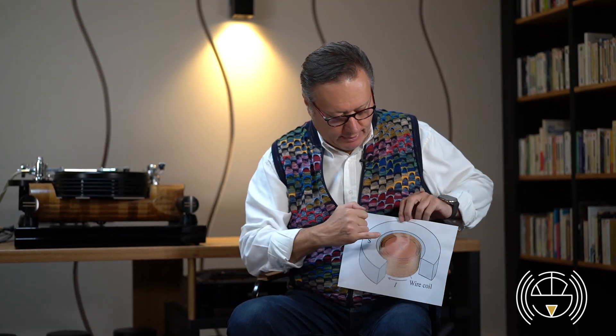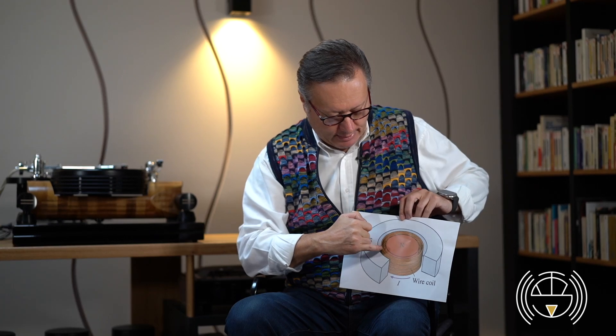To the coil is connected the cone or the dome, depending if it's a woofer or if it's a tweeter. It is important to know that the more the coil is closer to the magnet, higher is the magnetic field. You can feel it yourself when you have two magnets in your hands — the more you get close, the more they are really forcing to stick together or to repulse. So this is why it is important to have the minimum distance between the coil and the magnet.